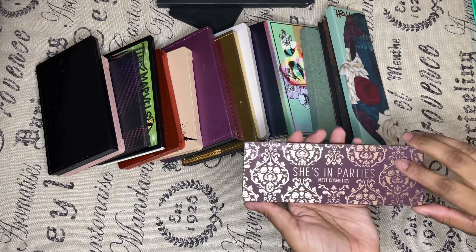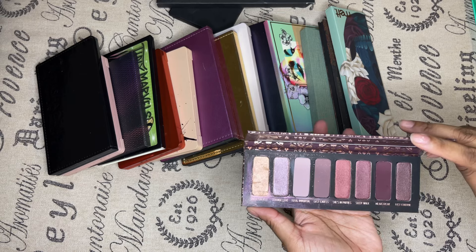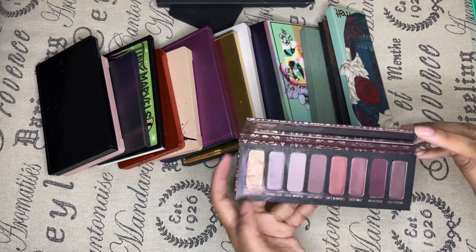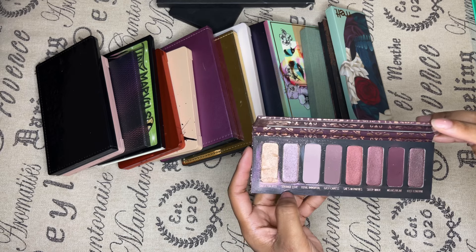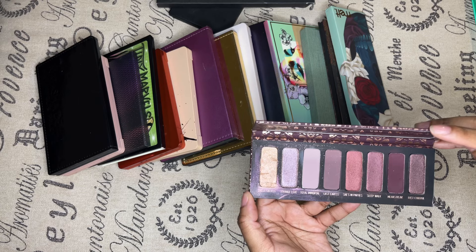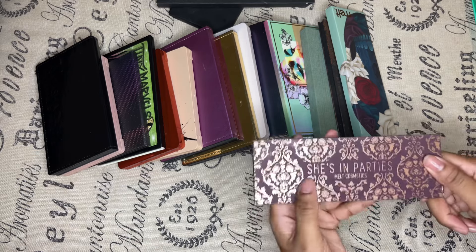Next is the She's in a Party palette by Melt. The only thing I don't like about Melt is that some of the pans crumble a bit. But other than that, she makes some good formula and I forever will keep buying what looks good to me and has an amazing color story. So this one is automatically staying.